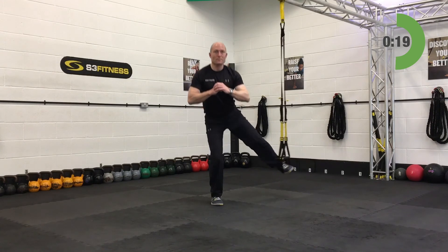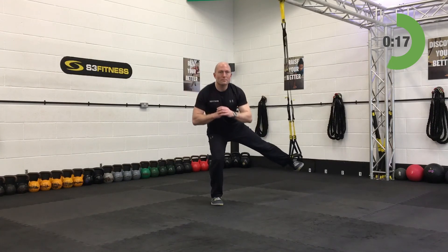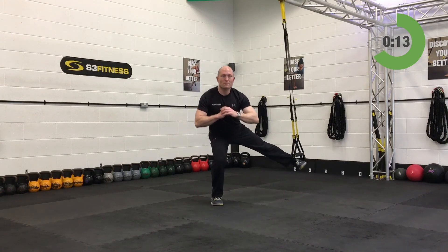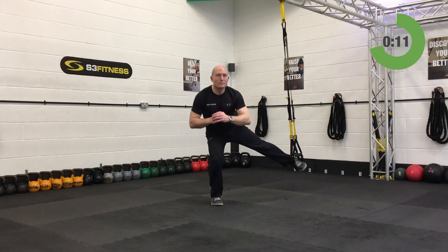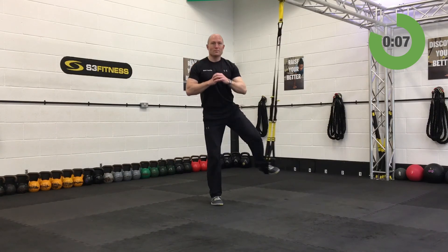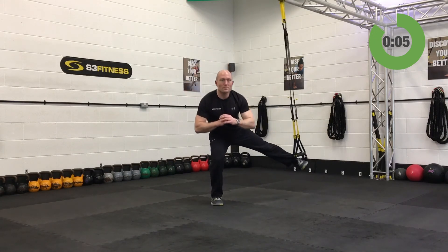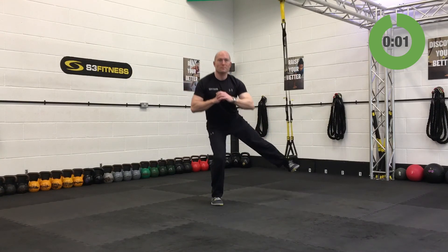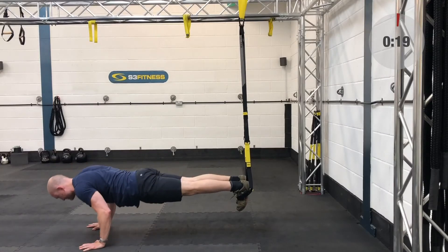You're already halfway through with 20 seconds left. Remember about using that broom for extra stability. Last 10 seconds — three more seconds on this. And relax — well done, awesome.